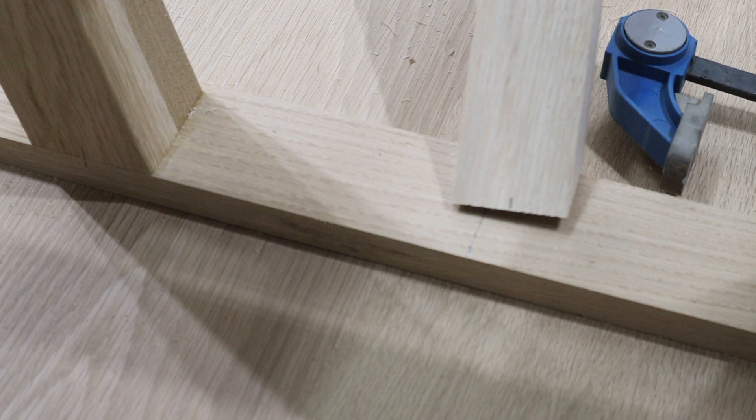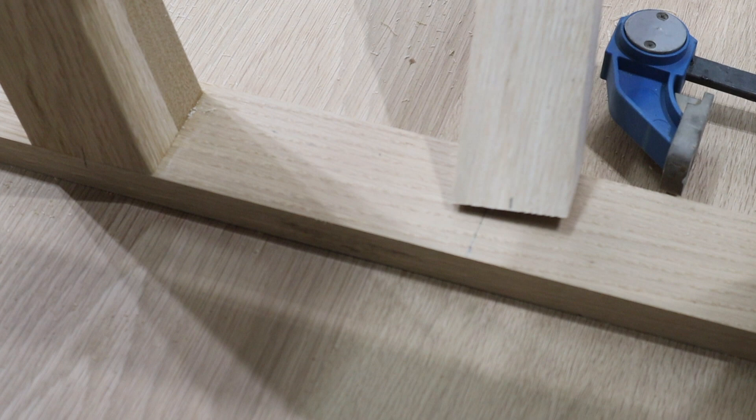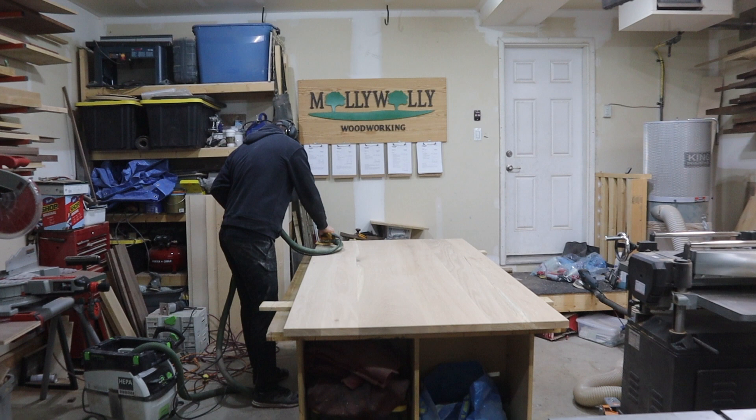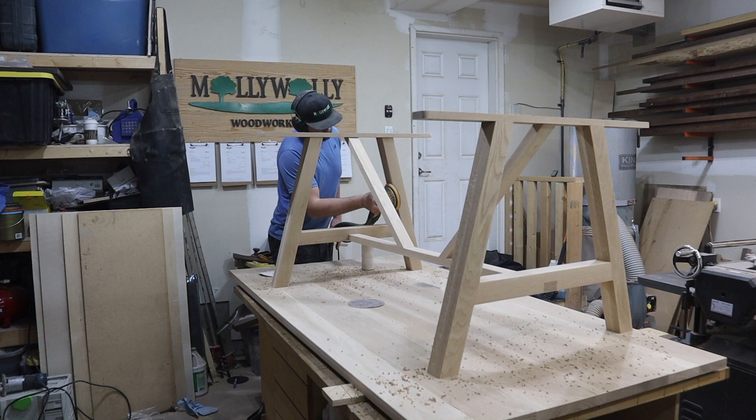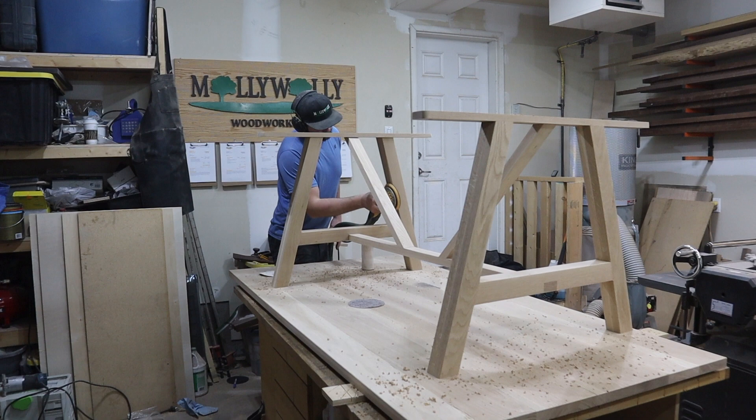While that dries, I begin the long and tedious process of sanding the tabletop — every woodworker's favorite part of the project. I start at 100 grit, then move to 150, 180, and finally 220. When the base is dry, I do the same for it.